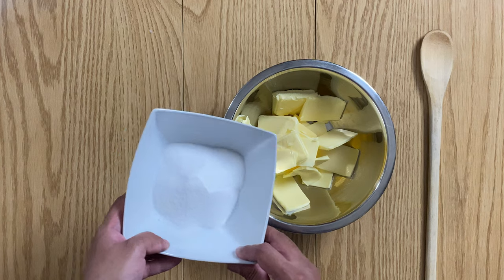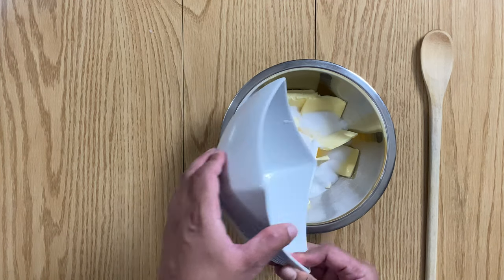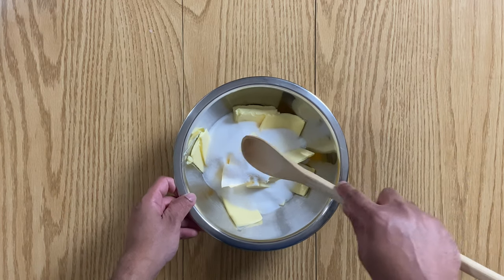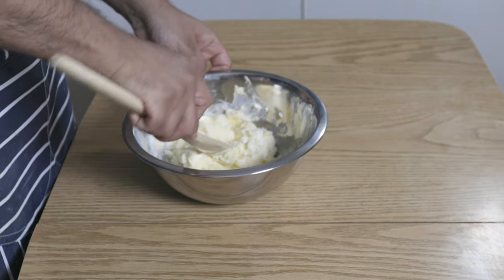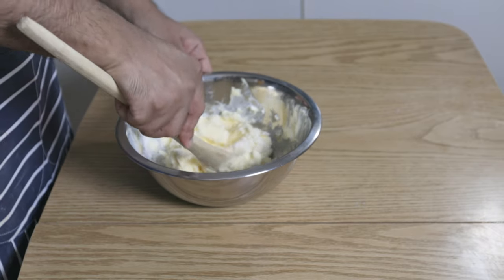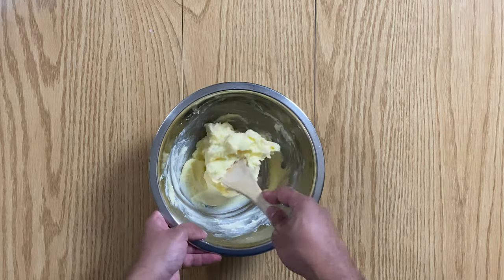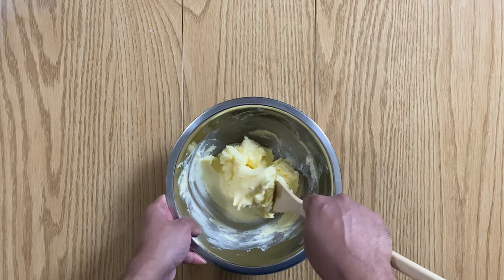To start things off, add the sugar to the butter and with a wooden spoon, beat until pale and fluffy. One quick tip: make sure the butter is at room temperature before doing this and also be patient. The best things come with time.